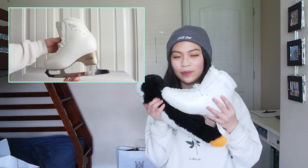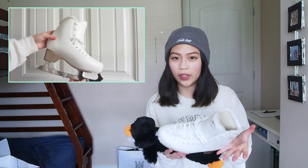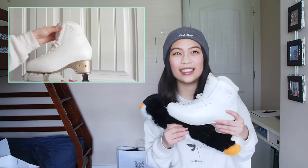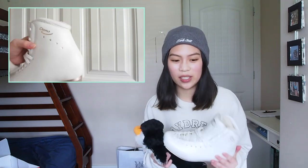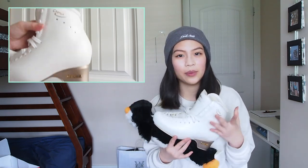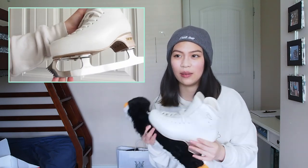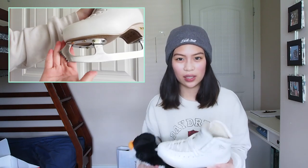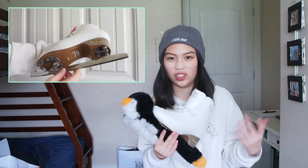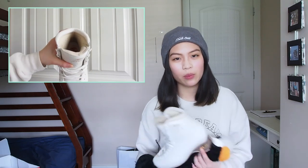These skates are from Ideas and they're a lot more comfortable compared to Jackson's. I had the Competitors for two years and it was a nightmare to break into those. The boot itself was really really stiff — the blades were nice, but the boot I just couldn't get over. I had a whole bunch of blisters and my feet were in really poor condition, usually around the ankle. I did get them fixed, but it just didn't work for me. It took me two months to break into my Competitors.